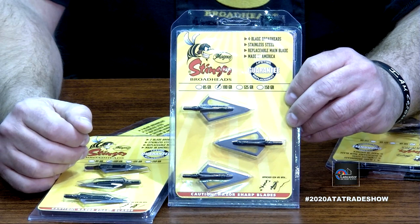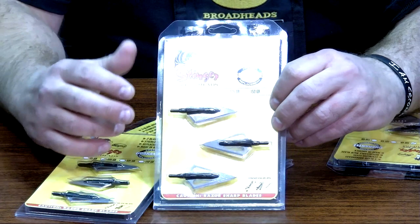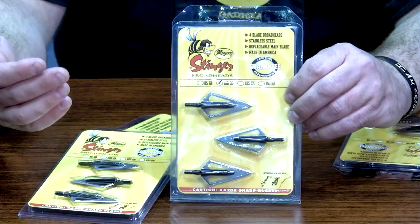The blood trails are incredible. I'd encourage anybody at that low poundage — if you're going to do it, stick with a fixed blade, cut-on-contact. Our broadheads fly great. We've had women come back saying they killed an elk shooting 45 or 50 pounds, and it's amazing the penetration you get because it's such an efficient angle on that head.